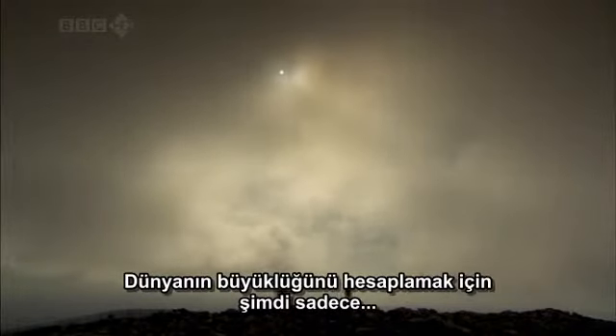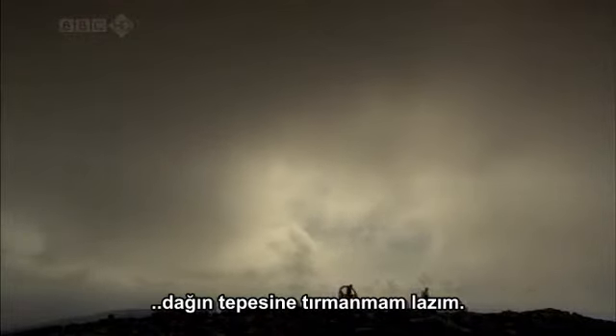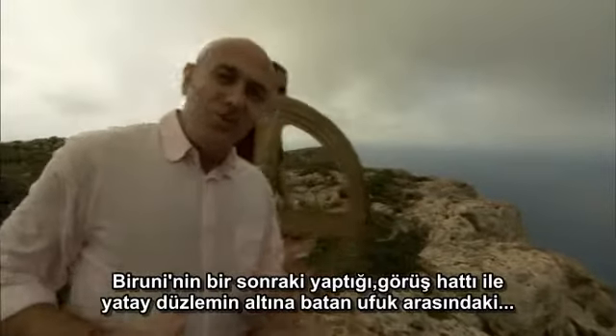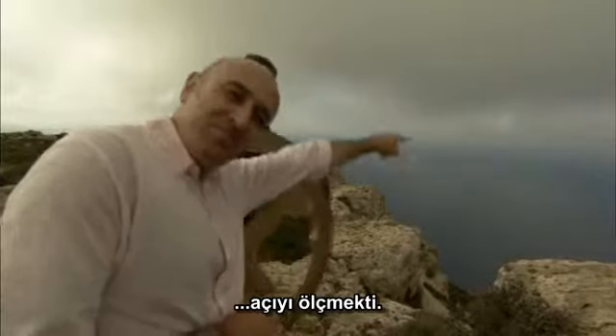Only one more measurement is needed to get the size of the earth — and to get that, you have to climb to the top of the mountain. What Bayrouni did next was measure the angle of the line of sight to the horizon as it dips below the horizontal.